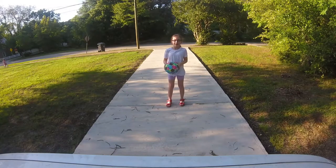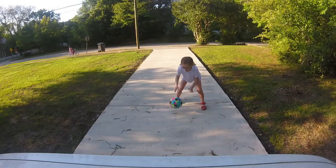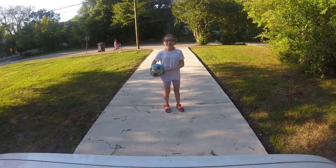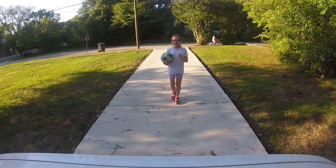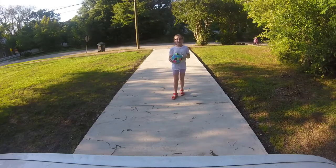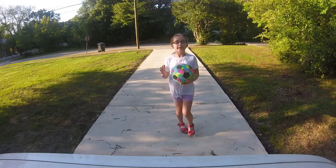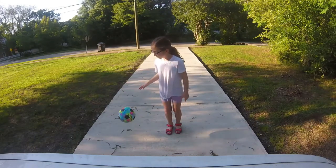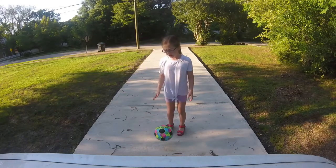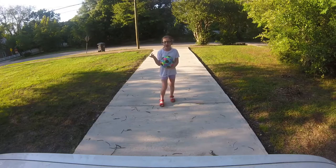I didn't want to disturb my parents or anything with all the bouncing. But yeah, I'm going to be showing you guys a cool trick that I can do and how to do it. First, I'm going to be showing you guys what type of ball I have. I got this ball from the local Family Dollar — we have Dollar Generals and stuff too, but I got this one from the Family Dollar.